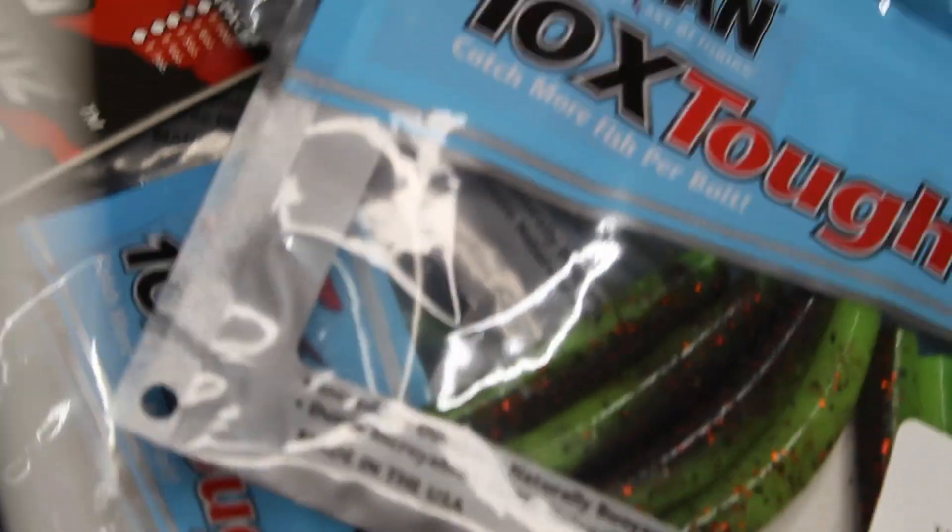So if you've never fished the Z-Man products, my favorite go-to is the Finesse TRD in Copper Truce.